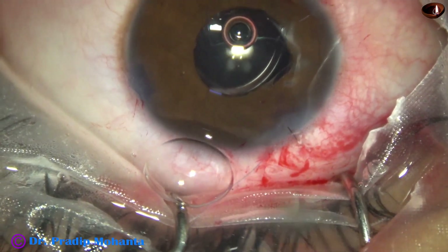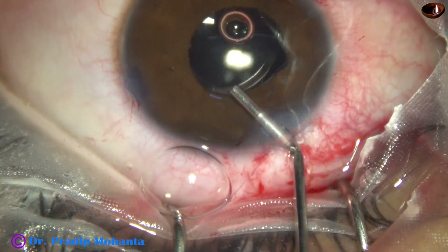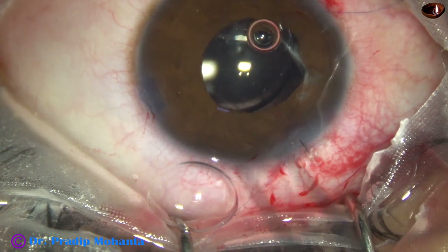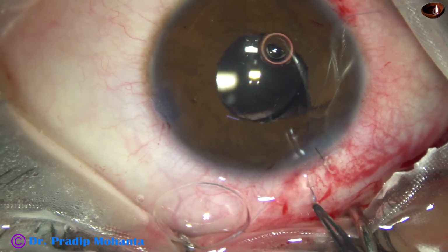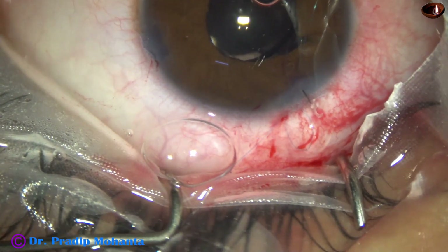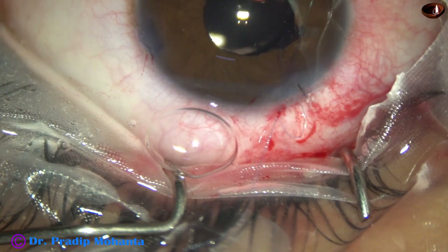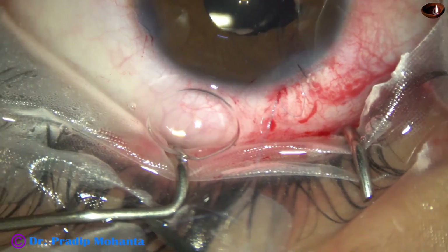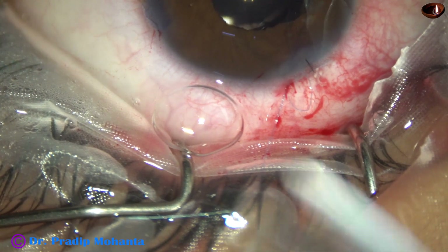So I ask for 2% HPMC, and then use utrata forceps — very thin utrata forceps. It brings the suture out and the loop is there. Now this end of the suture is to be passed through this loop four times.